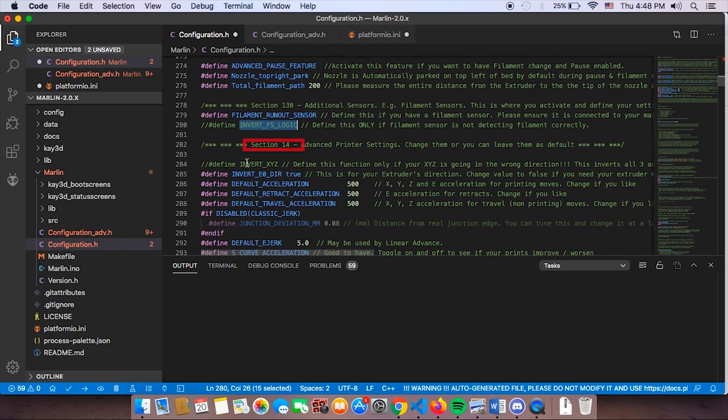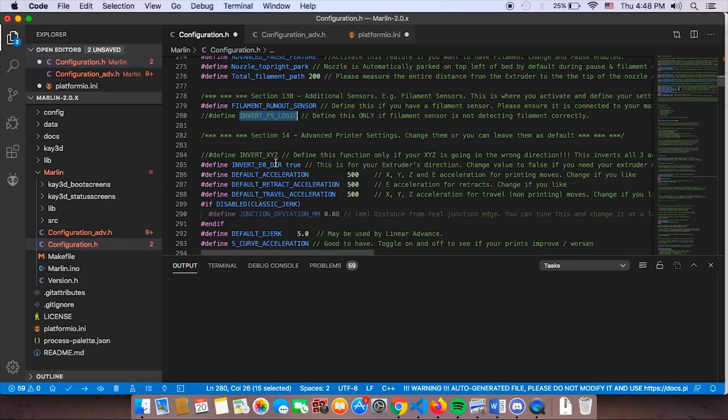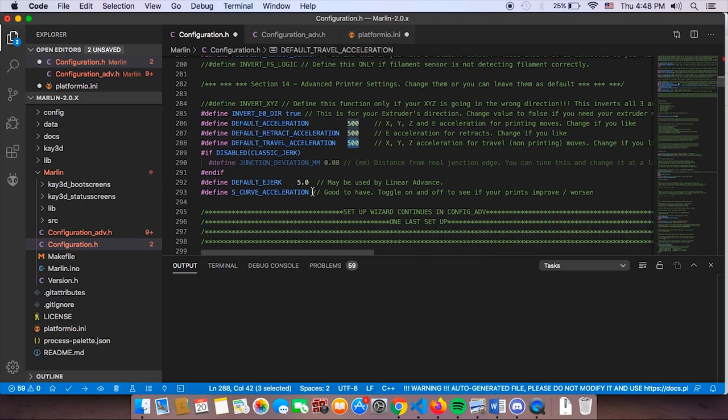Section 14 is where you make most machine-specific motion changes. If after flashing you find that X, Y, or Z are moving in the wrong direction, this is where you invert those axes. A single line change handles the directional axis for X, Y, and Z. If your extruder is going the wrong direction, invert it from true to false — on the Ender 3 it should be true. You can also change acceleration values here, and toggle junction deviation or S-curve acceleration on or off.